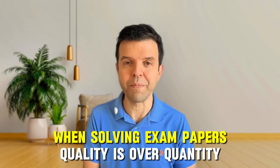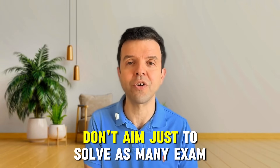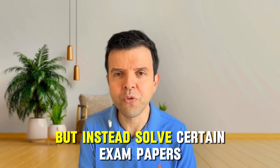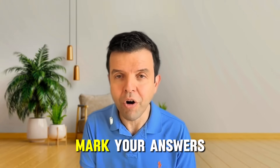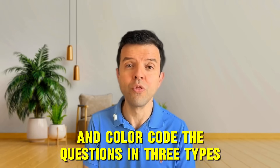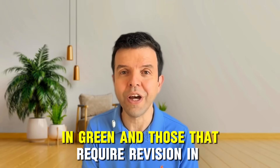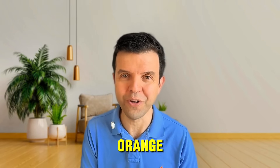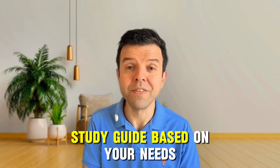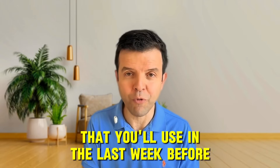When solving exam papers, quality is over quantity. Don't aim just to solve as many exam papers as possible. Instead, solve certain exam papers, mark your answers, and color-code the questions in three types: those that you couldn't solve in red, those you already know in green, and those that require revision in orange. Those exam papers will become your custom-made study guide based on your needs that you'll use in the last week before your exam.